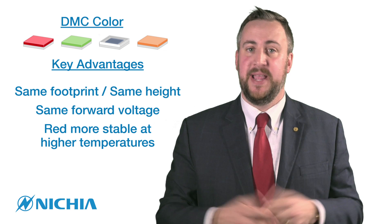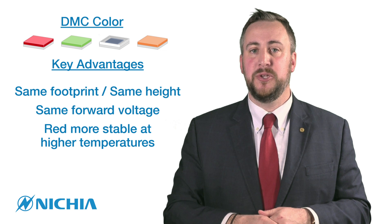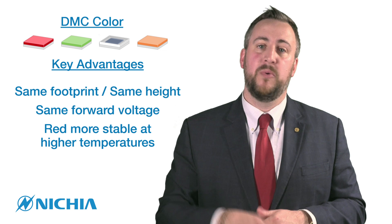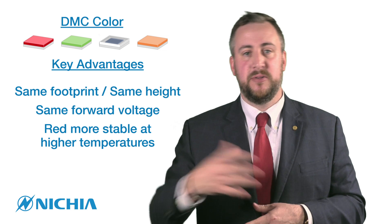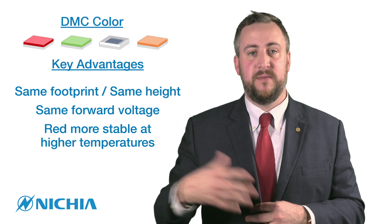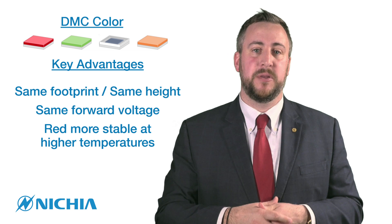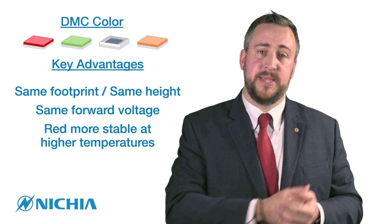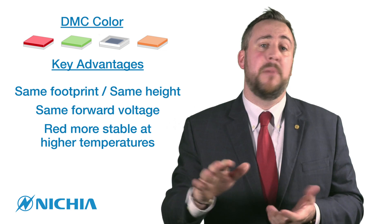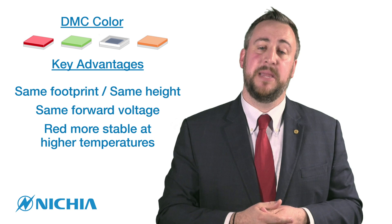The third and last point — the biggest advantage — is related to the red. Utilizing the InGaN technology, it's going to be much more stable with thermal conditions. At higher temperatures, traditionally red is going to change in color and shift until it reaches stabilization. It's also going to have some luminous flux fall-off as well. So by basing it all on InGaN technology with phosphor, it's going to be much more stable as your heat rises and the overall system stabilizes.